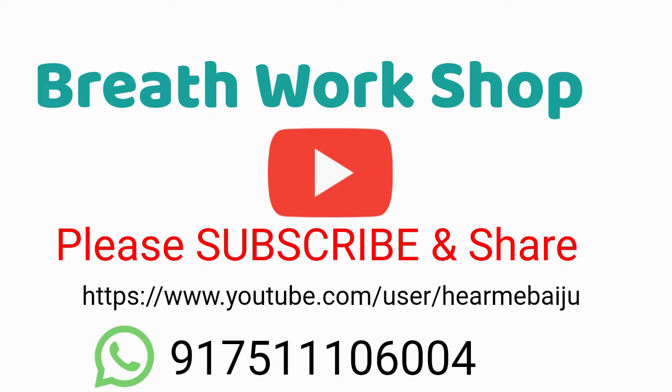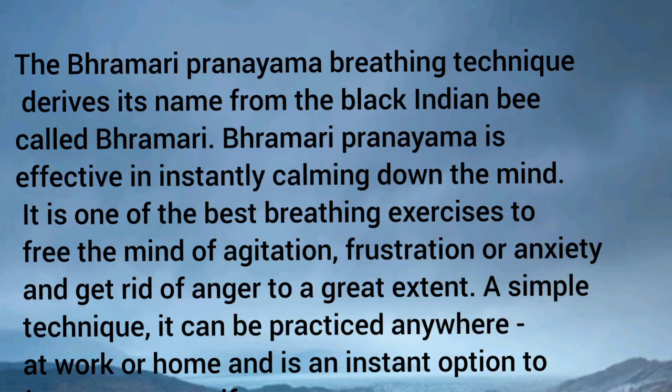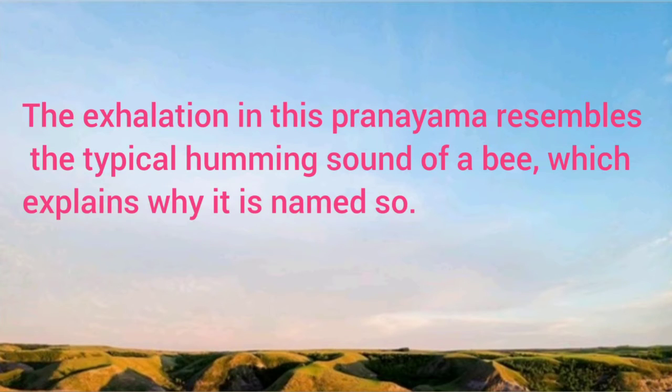Today let me introduce you to a simple and effective pranayama. It can be practiced anywhere at any time. Its name is Bramari Pranayama. The Bramari Pranayama breathing technique derives its name from the black Indian bee called Bramari. It is effective in instantly calming down the mind — one of the best breathing techniques to free the mind from agitation, frustration, or anxiety and get rid of anger to a great extent.